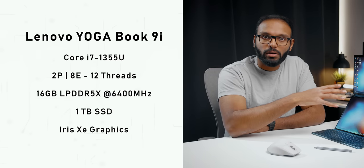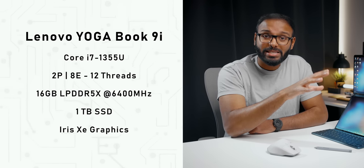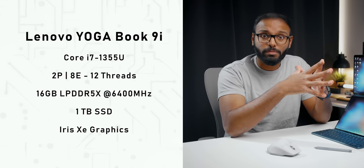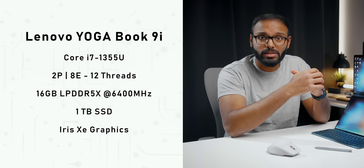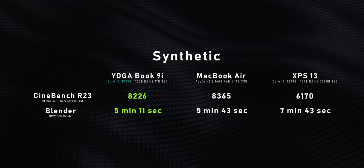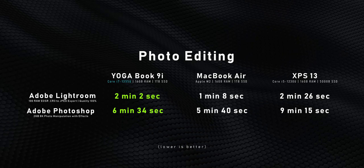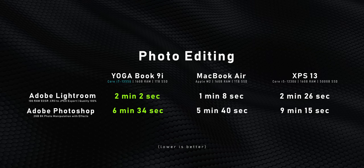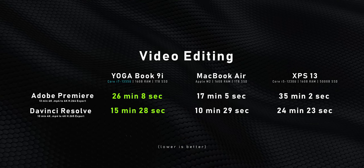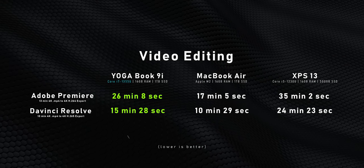For specs: you get a 13th-gen Intel Core i7-1355U CPU with 2 P-cores and 8 E-cores for 12 threads, 16GB LPDDR5x memory at 6400MHz, a 1TB Gen 4 SSD, and Intel Iris Xe graphics. This isn't going to top any charts. Its ideal use case is coding, light photo editing, and some light content creation — particularly vertical formats. Don't go crazy with long-form projects because it's a U-series CPU and just can't keep up.